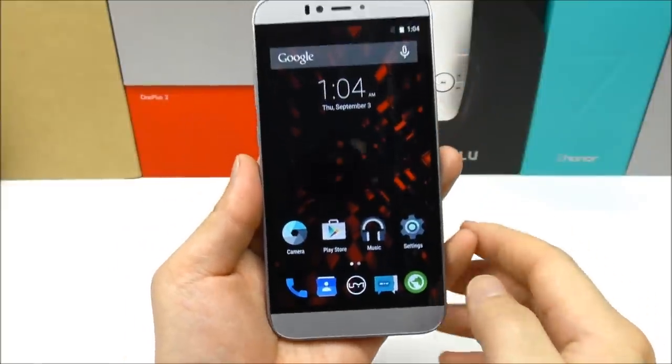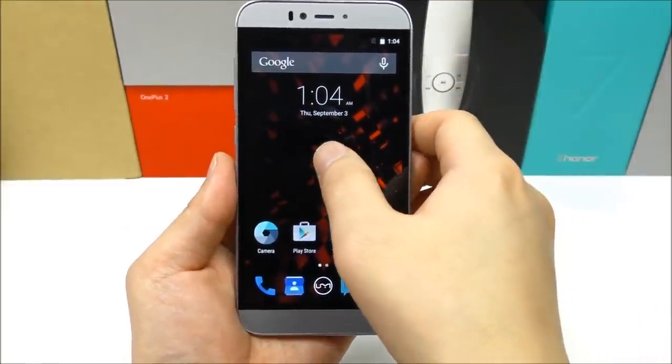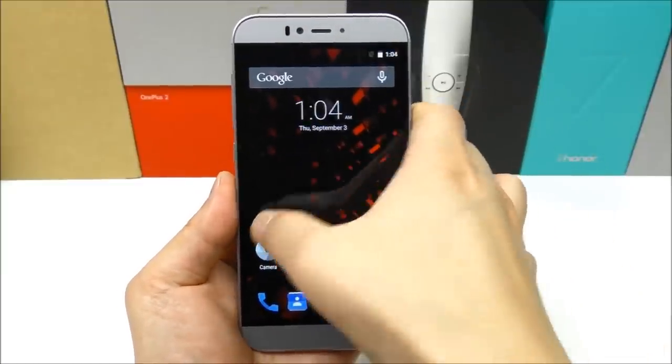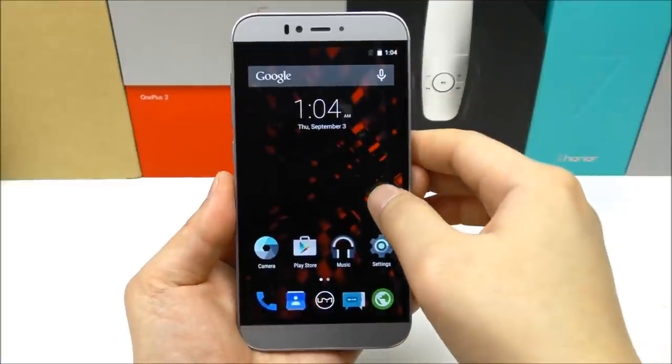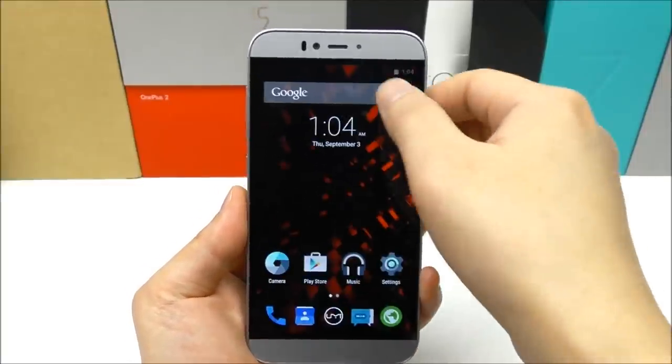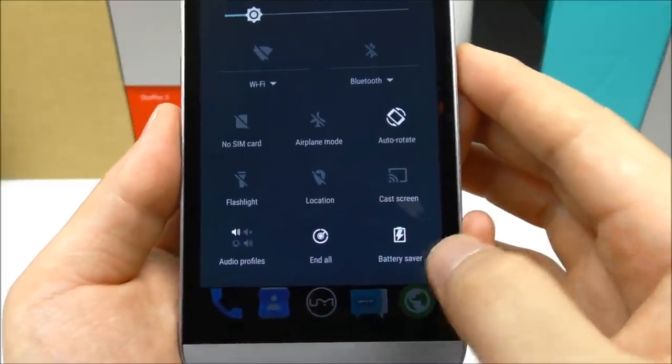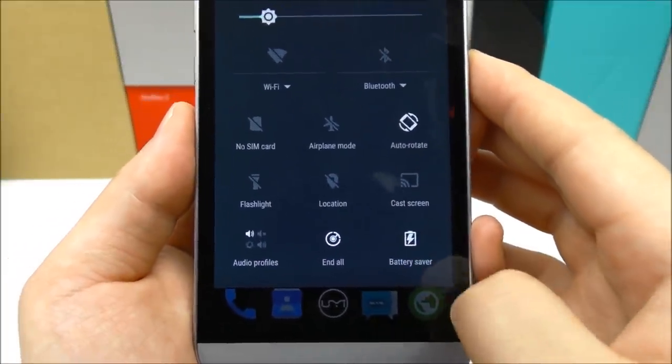Another small feature is that you can also now swipe down anywhere on the home screen to open up the notification drawer, so you don't have to actually put your finger at the top of the screen. And in the quick toggles we have convenient features like an End All button and a shortcut to the battery saver.